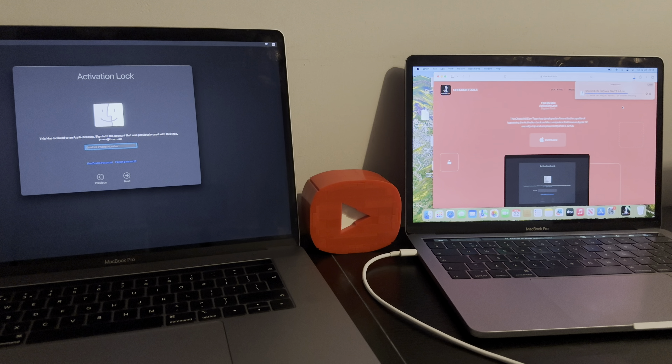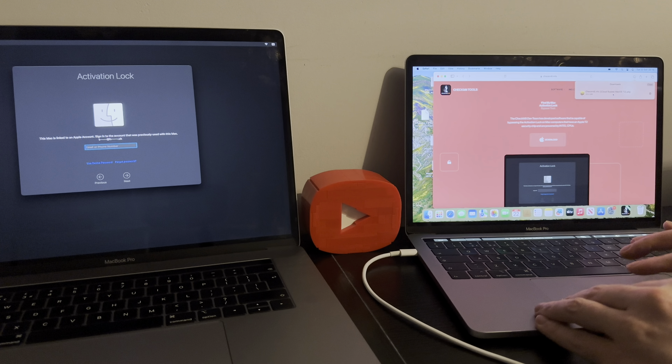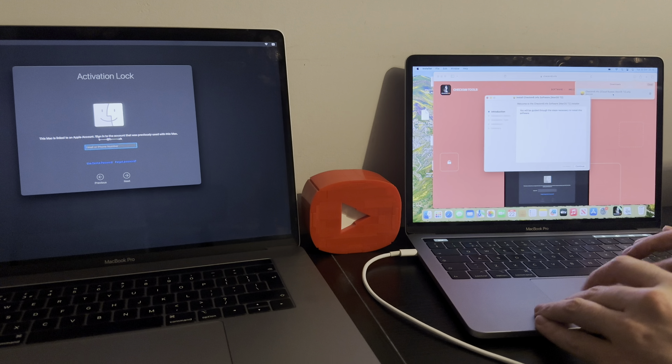For those of you who don't know, it's for all Macs with the T2 chipset — so it could be a MacBook Pro, MacBook Air, iMac, or Mac Mini. It covers basically all of them with the T2 chipsets, which range from 2018 to 2020.